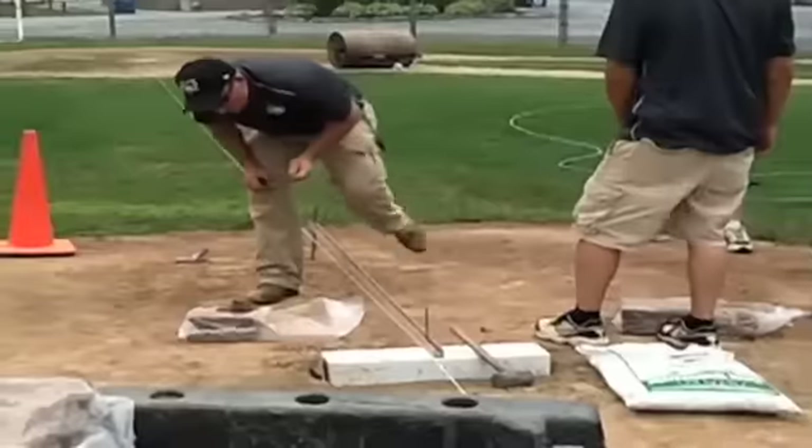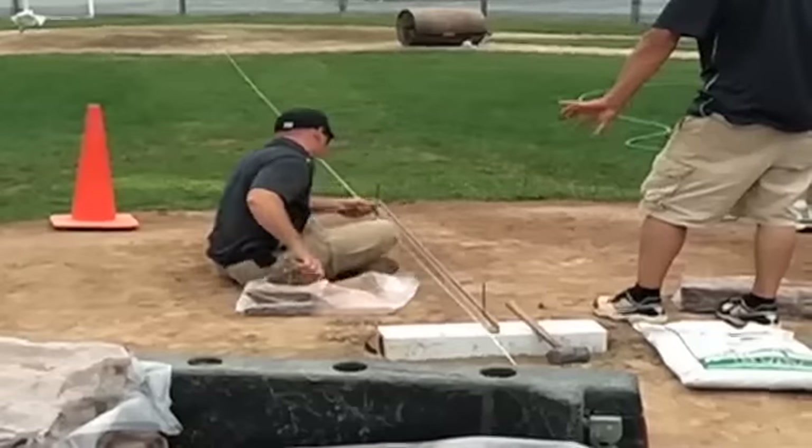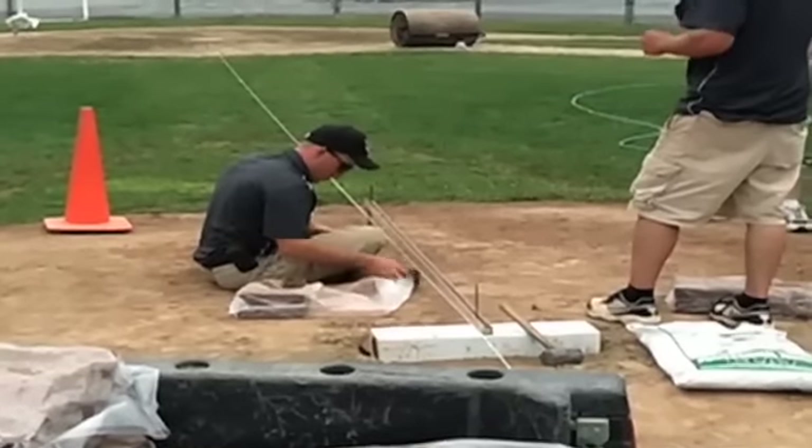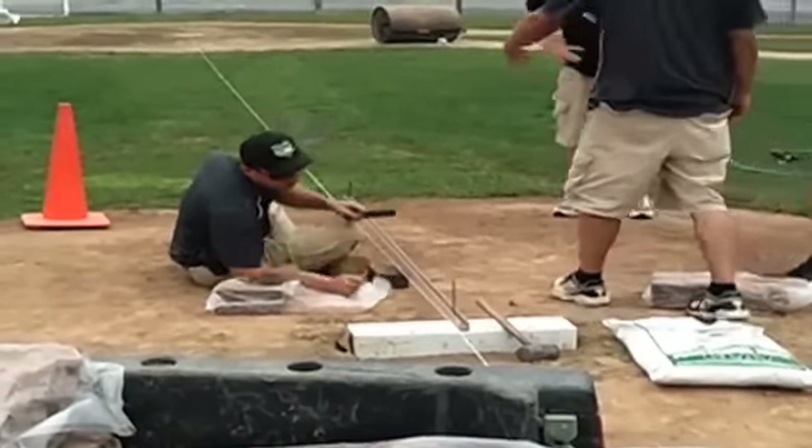Today we actually rebuilt this mound. It was a little low and a little close, so we had to move it back about 4 inches and raise it about 2 inches. Just over time, erosion, and weather — they settle, frost heaves and such. This one had some age to it, so we just had to give it some TLC and bring it back to where it needs to be.